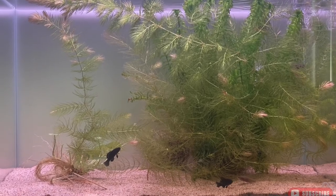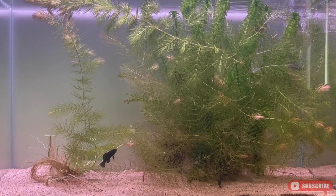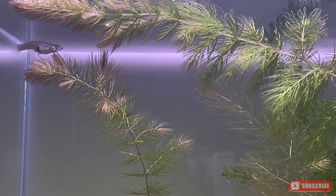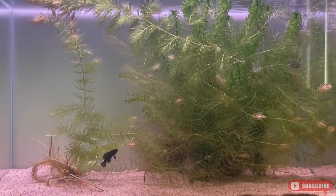For a tank setup, I recommend a low output filter with heavy aquatic vegetation. Since I'm creating a biotope, I went with Ceratophyllum demersum to stay true to their locality and because these fish prefer fine leaf plants.